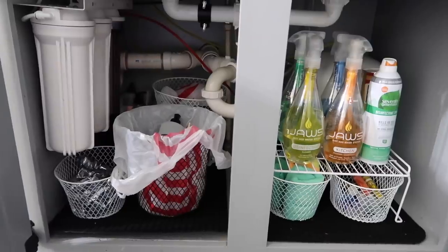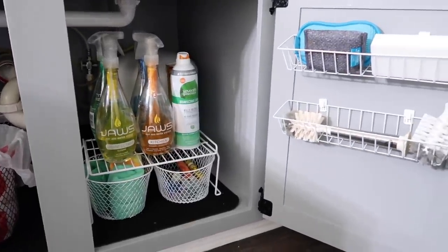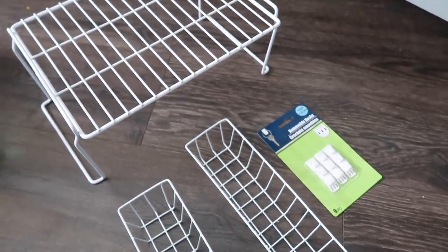That is everything for today's decluttering and organizing in my kitchen. I hope that you found a ton of motivation and some great ideas here today. If you did, go ahead and give this video a thumbs up and subscribe to my channel if you aren't already. Thank you so much for hanging out with me and I'll see you all in the next one.